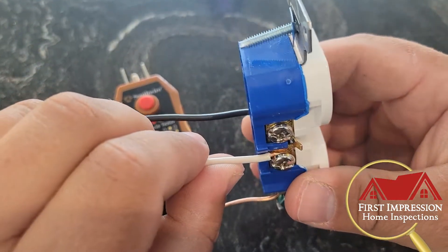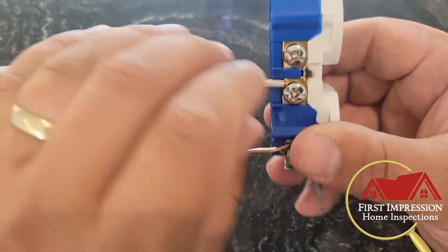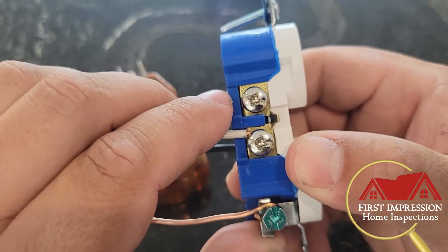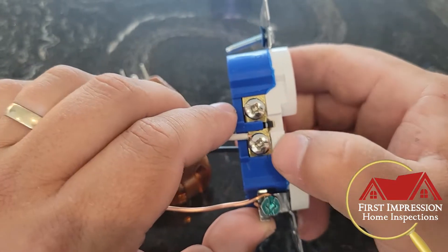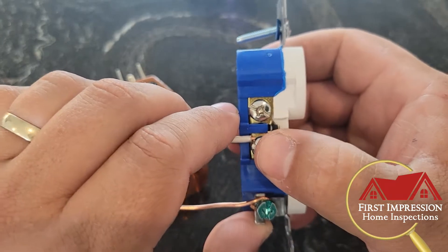The fix is just as simple — all you're doing is taking the hot and the neutral and switching them to the correct side of the outlet. The neutral side of the outlet is usually indicated by being on the same side as your ground wire, or you'll see that the screws are more silver or a brighter color than the other side.